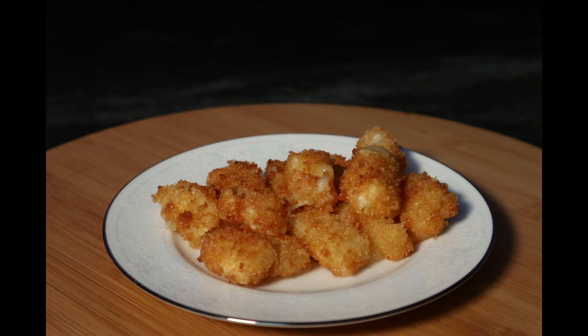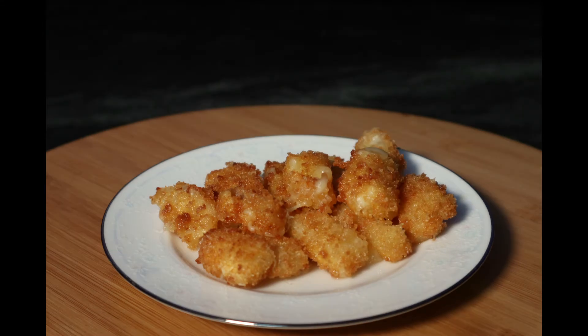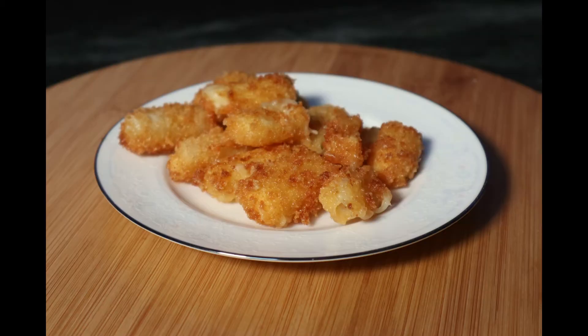Make enough of them, pick out the best ones, and you've got yourself a nice Instagram picture. That's how you make mozzarella sticks — let me know how you make yours. If you like my content and want to see more, please like and subscribe, and until next time, stay awesome.